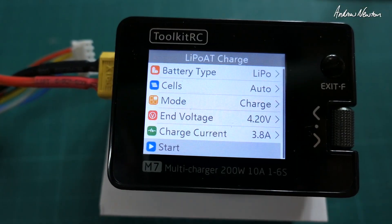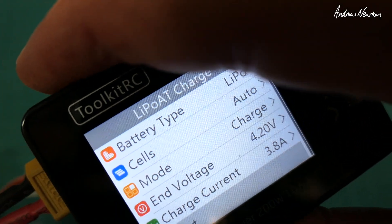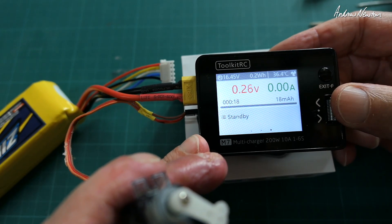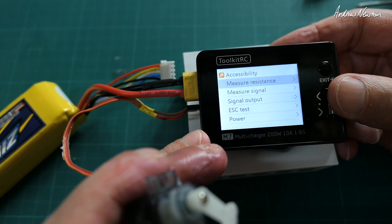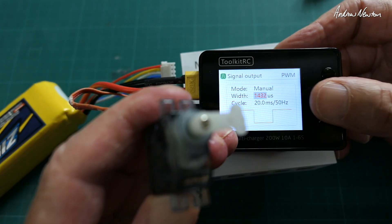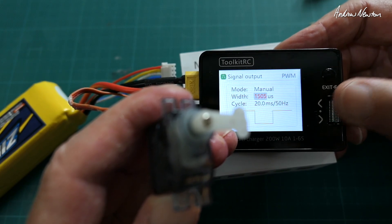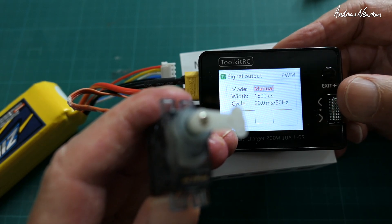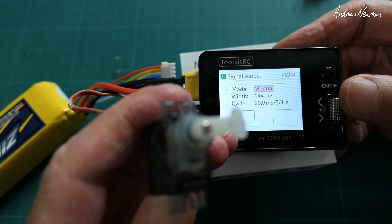Now let me show you signal generation. I have a servo plugged into the servo out port. With a long press of exit you can access other functions — measure resistance, measure signal, and signal output. In signal output we have PWM. You can manually change the signal, center it at 1500, which is probably the most useful setting. There are also Auto 1, Auto 2, and Auto 3 modes that scan through the outputs automatically.